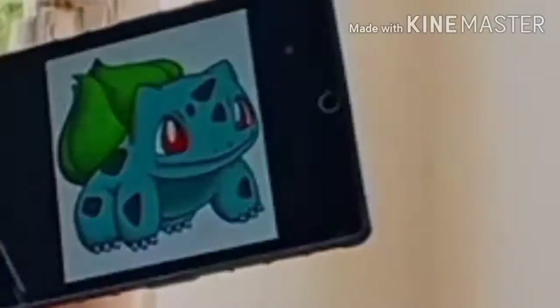Hey guys, welcome back to my channel. I'm Akki. Today I will be showing you how to draw Bulbasaur. It's one of my favorite Pokemon. Let's get started.